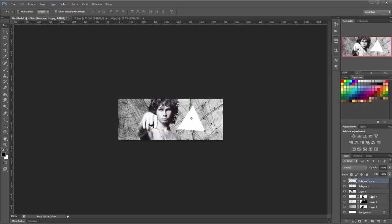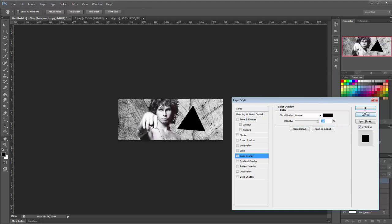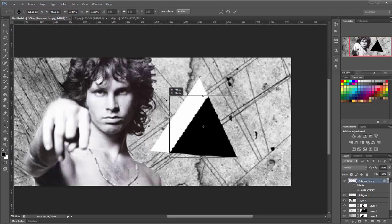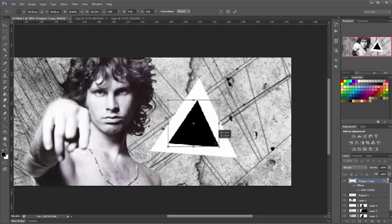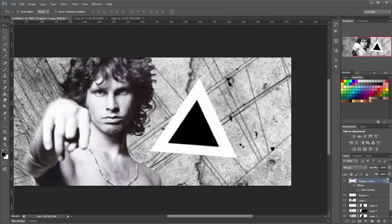Duplicate that layer now. Go into the blending options of the duplicate — double click that layer, go to Color Overlay, and change this to black. Zoom in, get your move tool, make sure transform controls is ticked, and size this down a little bit. Now press and hold Control and click on the thumbnail of that layer to select the triangle. Go to the bottom polygon layer and press Backspace on the keyboard — that will remove those pixels from that layer.